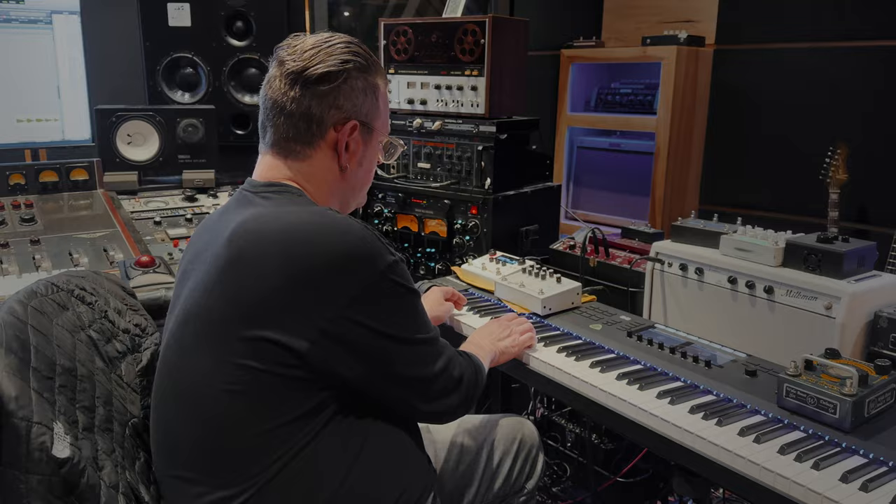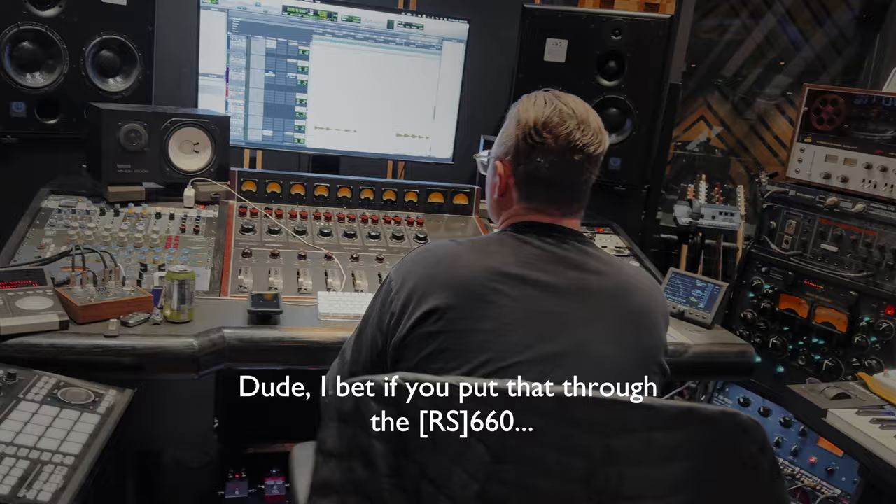I bet if you put that through the 660 — I don't know how Wade does it, but every single time he makes something it's what my ear wants to hear, and this is no exception. The L is going to be for everybody, I think. I freaking love it, and you know me, I gotta get two of everything. It's so warm around you.